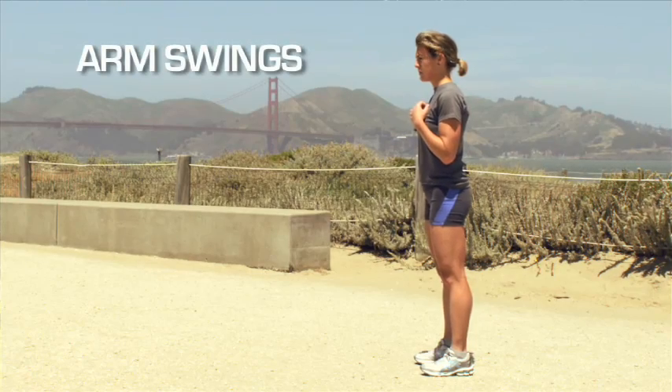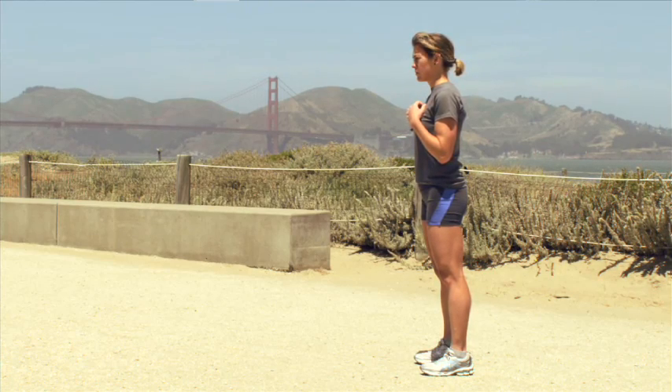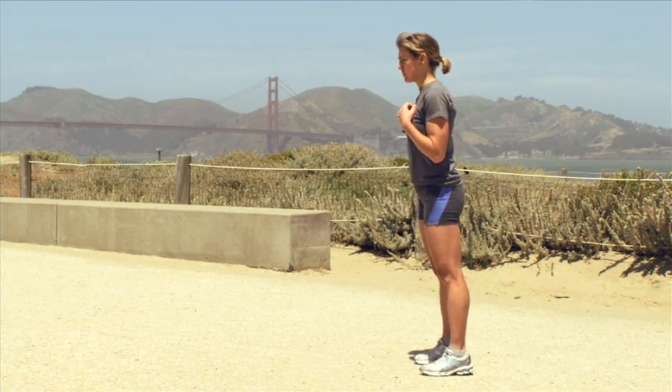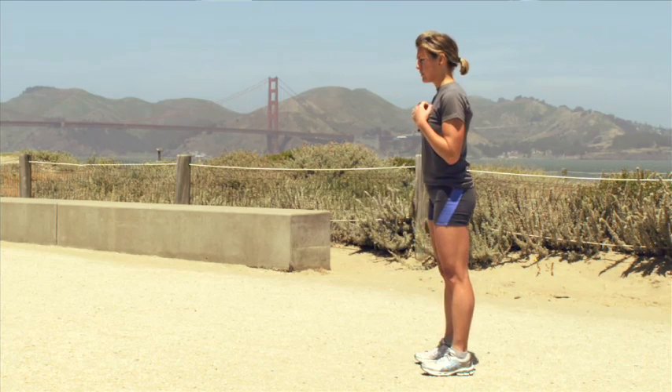We're going to work on your body position as well as your arm swing. You want your centre of balance to be just falling forward, not with the weight on your toes but just between the heels and your toes on the balls of your foot. That's how you carry your body.